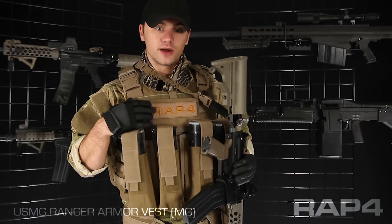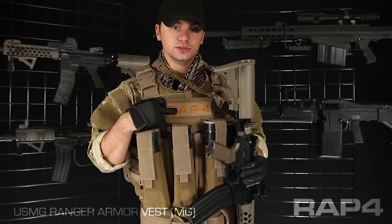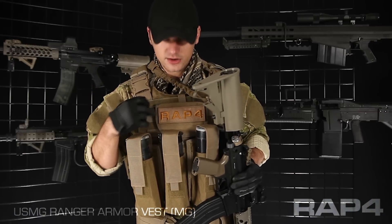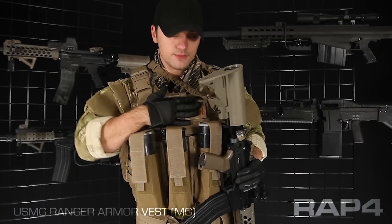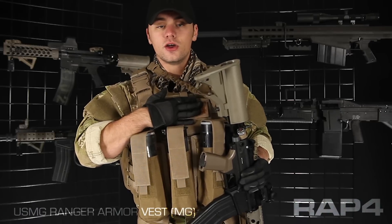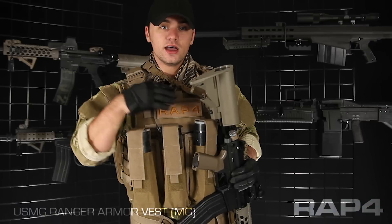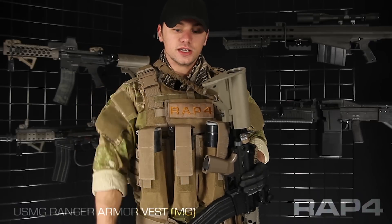Up top I've got a Route 4 admin pouch. This one has a big loop panel on the front for any kind of unit identifiers or name tapes you might have — here I used it for a Route 4 patch. Admin pouches are really good for gear like your cell phone, maybe a map, or anything you want to keep paint off of and keep nice and secure. Right up top here for your cell phone so you can hear it ringing.